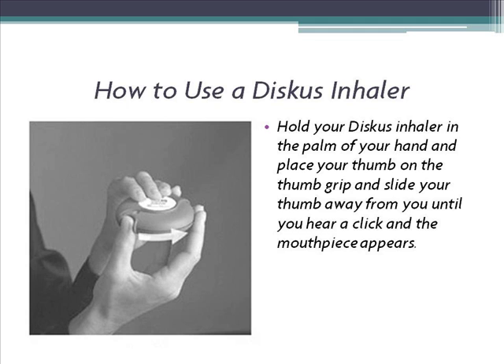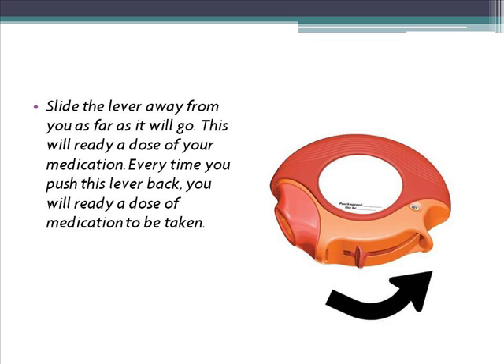2. Slide the lever away from you as far as it will go. This will ready a dose of your medication. Every time you push this lever back, you will ready another dose of medication to be taken.